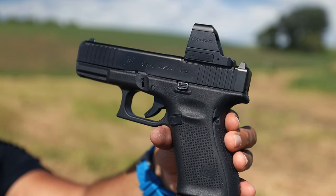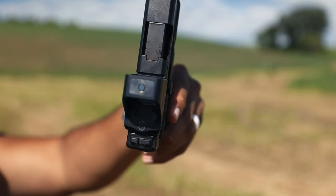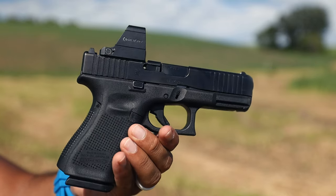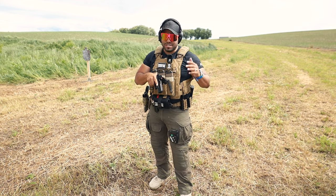OLight did invite me to the OLight event during NRA week, so I went and asked them: are you going to have a fully enclosed emitter red dot soon? They said that is the plan, it's in the works. I'm glad that's happening. But with all that said, let's go shoot some steel and see if it holds zero.